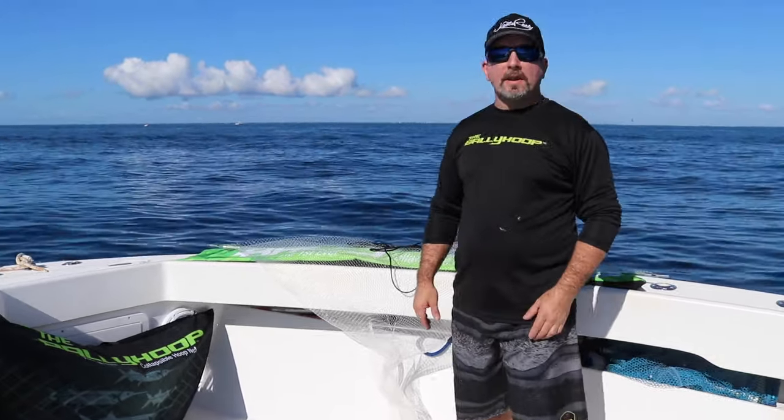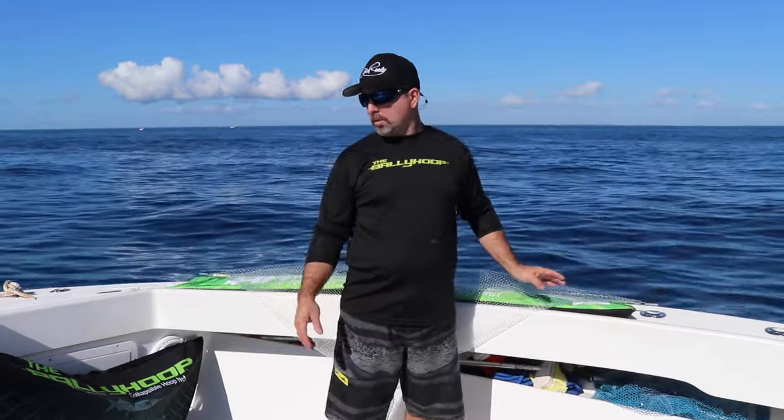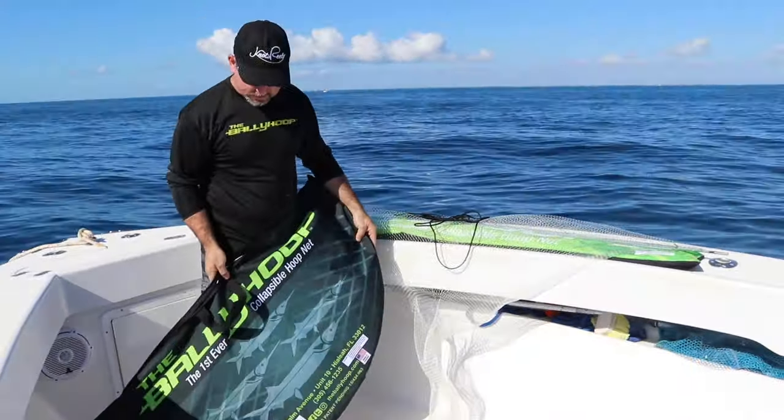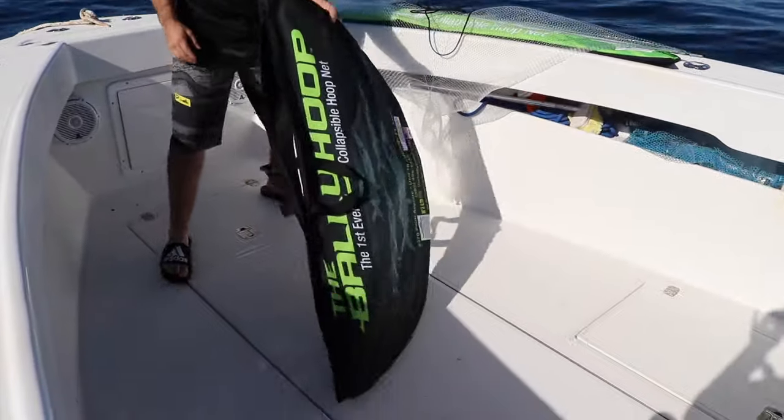I'm going to answer some frequently asked questions. Why polycarbonate? Why the aluminum? There's many reasons why. Number one is storage. As you can see, the size of this — it fits into a lot of compartments, it fits in a lot of places.